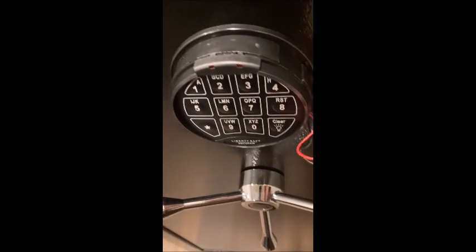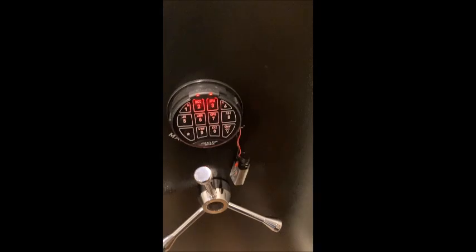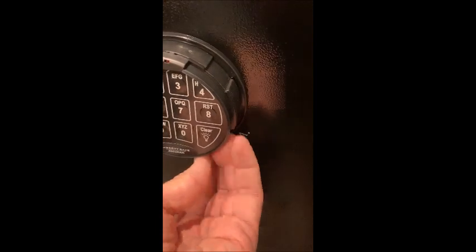Put the new battery in, try your code, and the safe opens. The fix is as easy as that — it took a few weeks to get done, but that's how you save your stuff. Battery goes back in, chrome cover goes back on, and you're back in business.